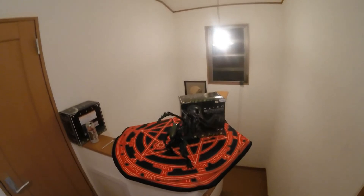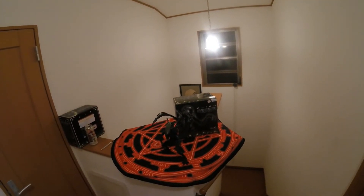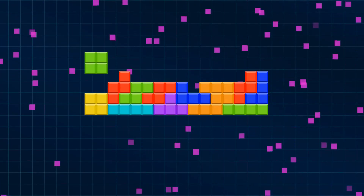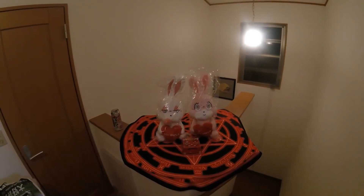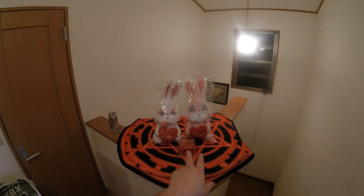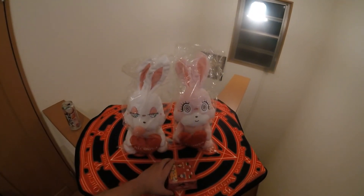Anyway, hope this was entertaining to you guys, and stay tuned — I will discuss my next giveaway. For my March giveaway, I'll be using the two Couple Niko bunnies as well as another box of the Sakura chocolates for this giveaway.